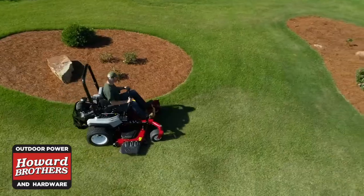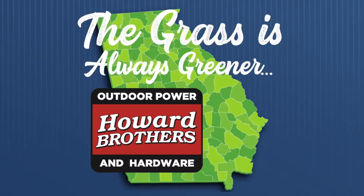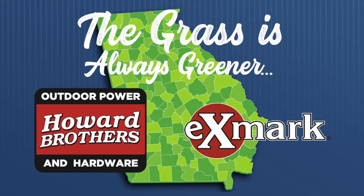Visit Howard Brothers and check out the full range of Exmark mowers. The grass is always greener when you take care of it with Exmark and Howard Brothers.